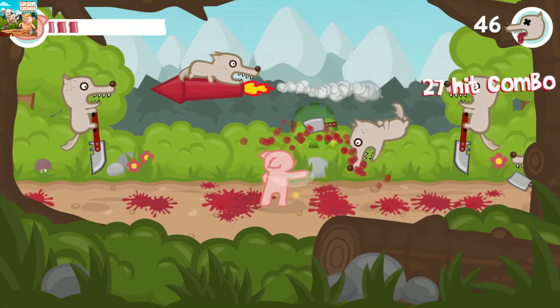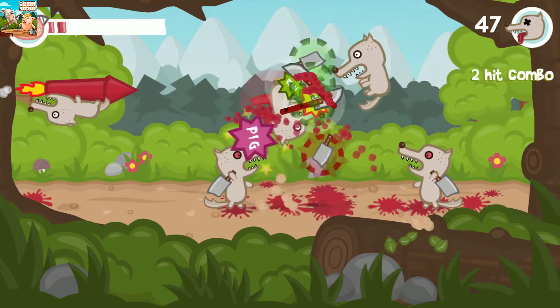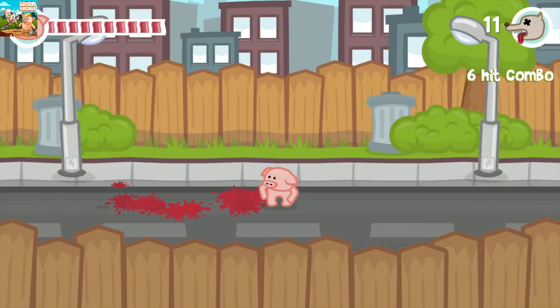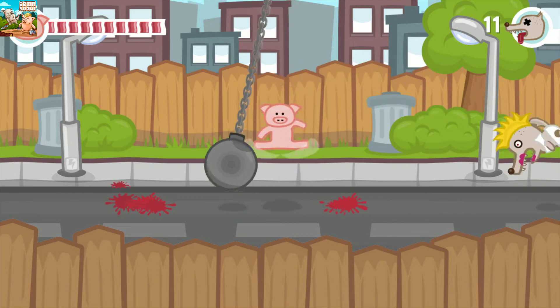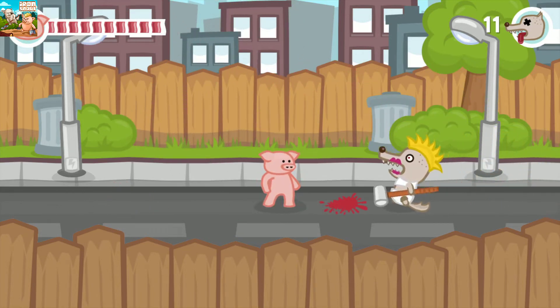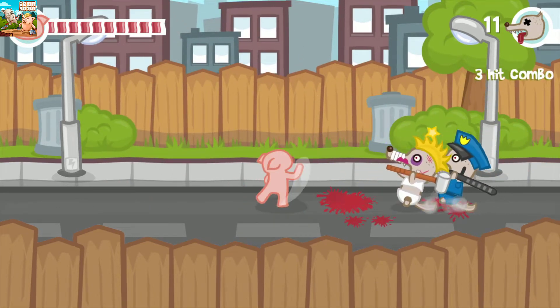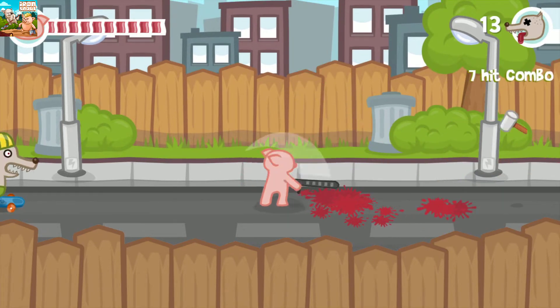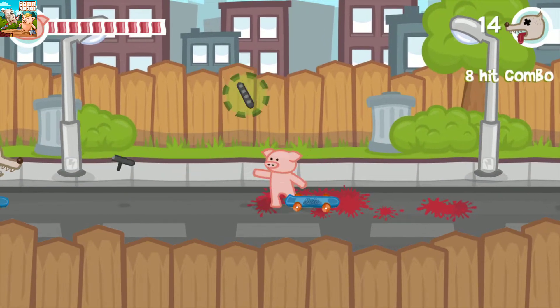It's just an arcade title you kind of pick up and play, and it reminds us of the old Nintendo Game and Watch games where you're just on a single screen — as you can see here — just playing through the game's main gameplay loop, which is that you're in the middle as a pig and enemies who are the wolves come on from either side, left or right, and you just attack them.